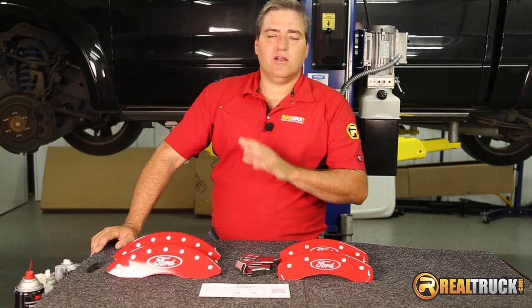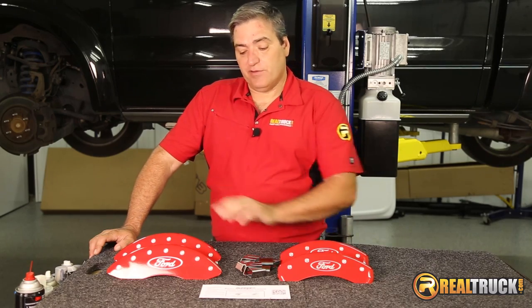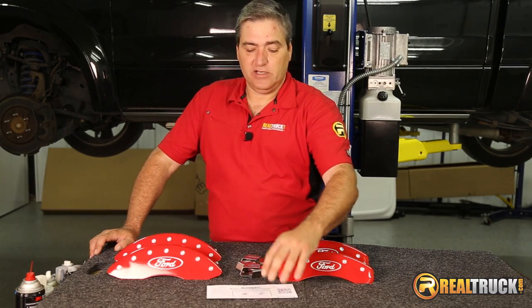Okay guys, you can see here the kit comes with everything you need to get these on your truck. You have your front and your rear caliper covers, your clips to attach them with, and also your instruction sheet. So let's get these on the truck.